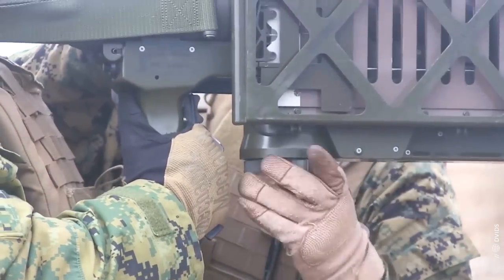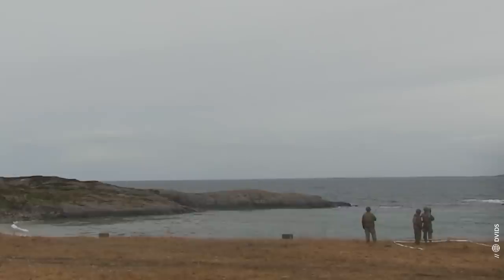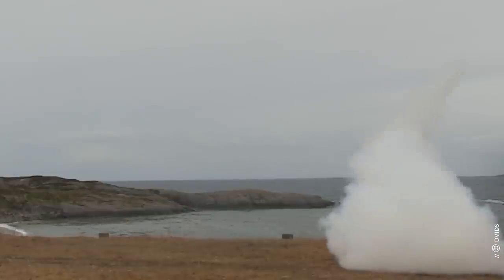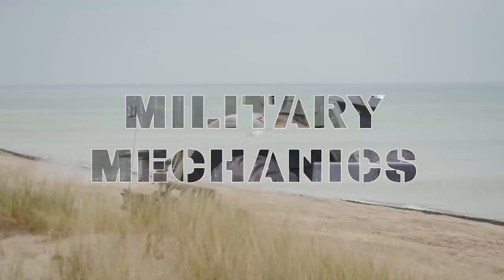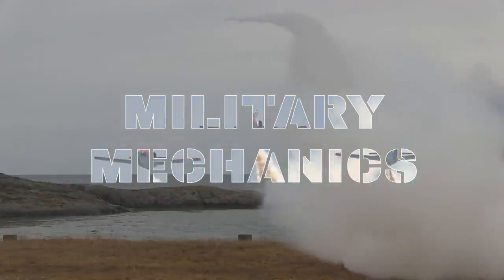And since then, the Russians have learned to fear and respect this weapons system so much that they sent one of the captured Stinger missiles to Iran for reverse engineering. This is Military Mechanics, and in this episode we will talk about the FIM-92 Stinger.